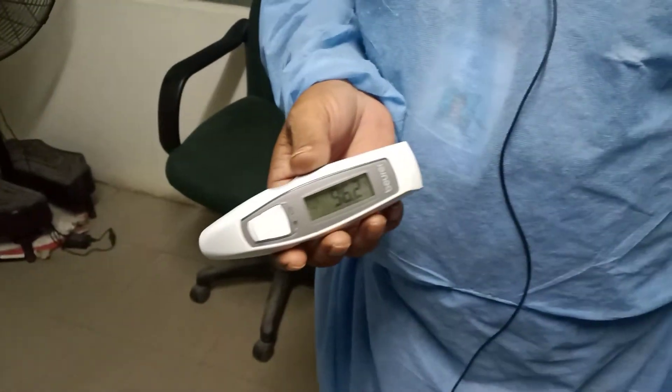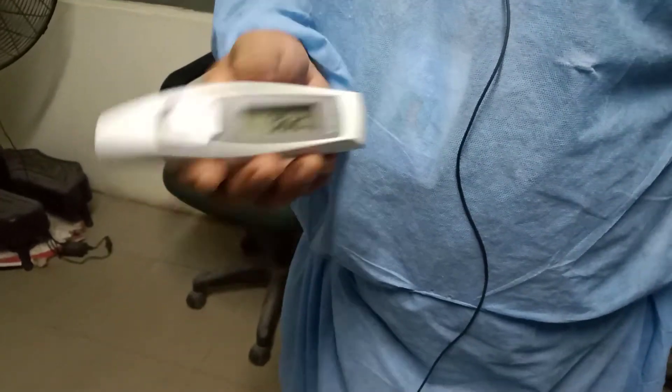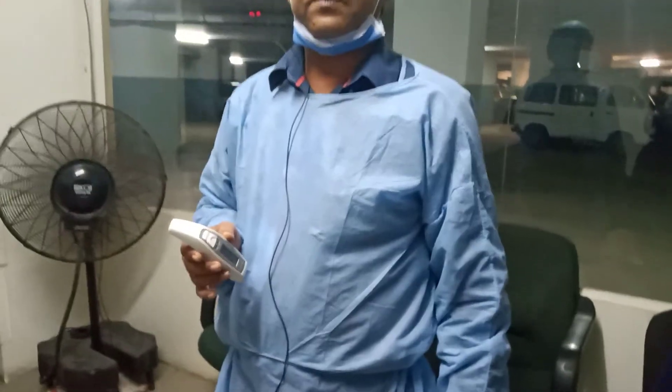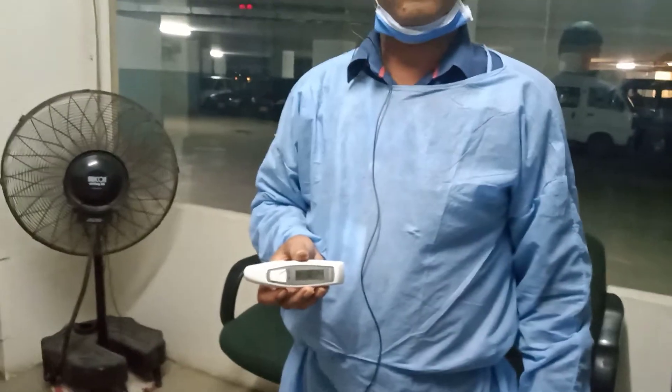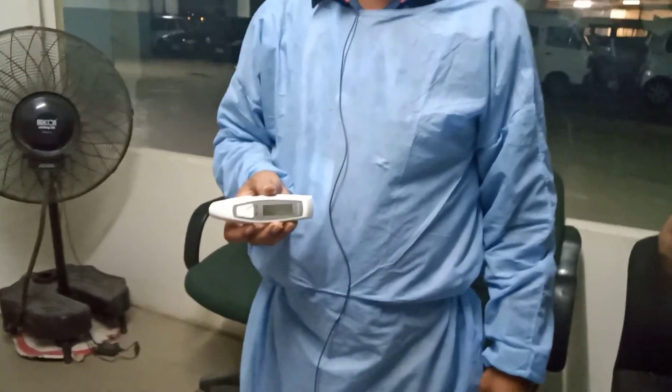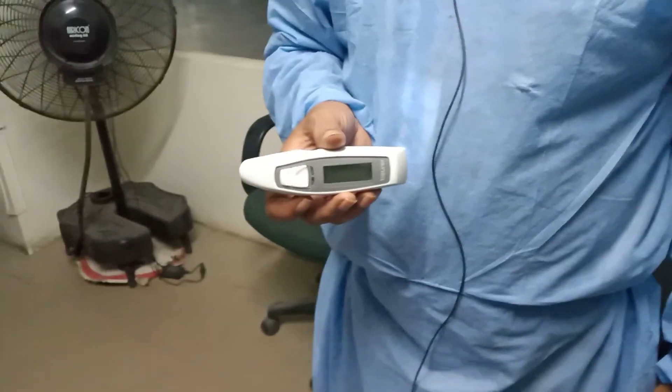The limit is 98.9. After that the temperature is considered high. In this video we had to tell you about the temperature monitor. Thanks for watching.